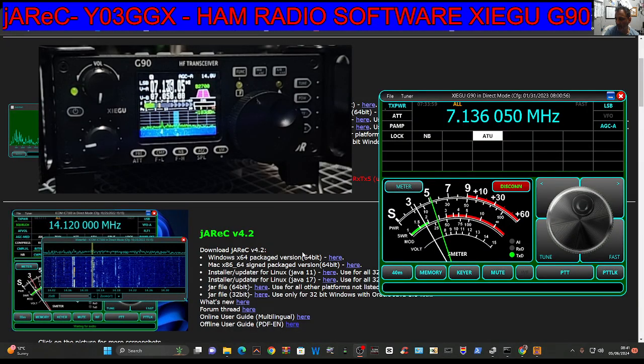M0FXB Ham Tech — welcome to my videos on the Xiegu G90. Today we're looking at the software made by Dan, Y03GGX. This is free software, but donations are appreciated. There are many different types of software that Dan makes, but today we're on the G90.